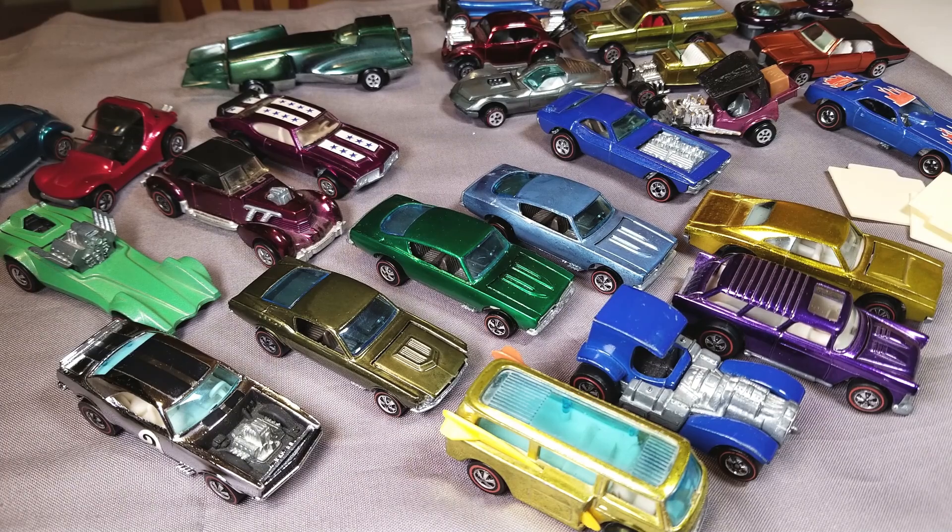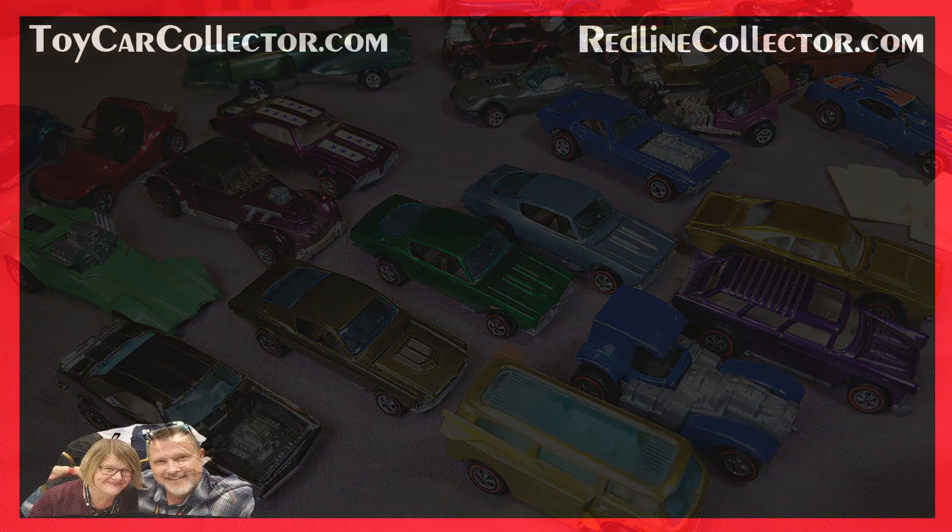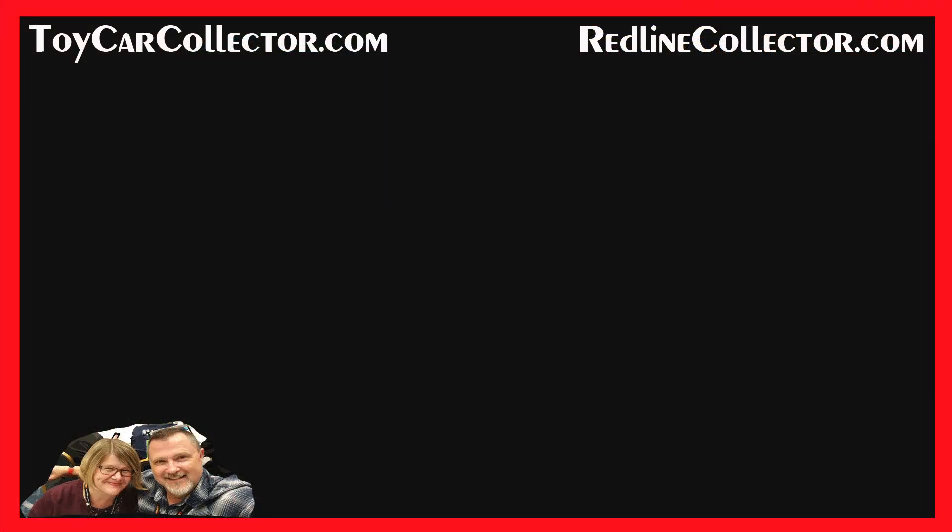That is the end of part one of this fabulous collector's collection. There's going to be at least one more part, if not two, so please check back — click on Toy Car Collector and check the videos there. Thanks for joining me, and I hope you love red lines as much as I do, and Johnny Lightnings — don't forget about those. See you on the next video.